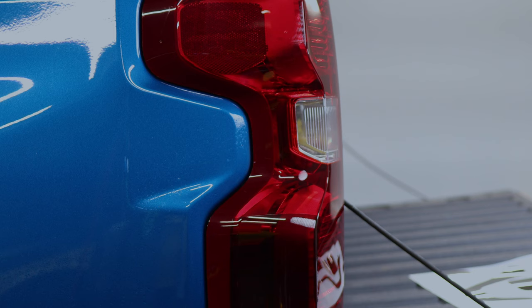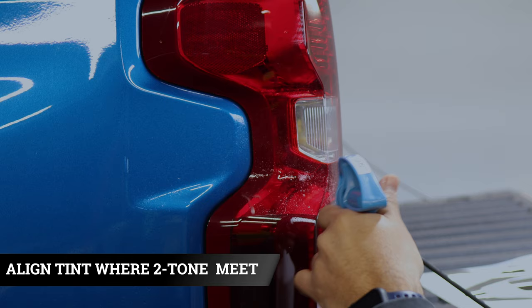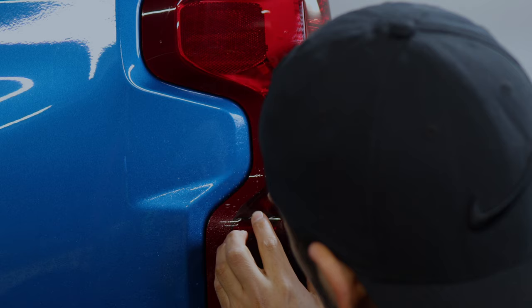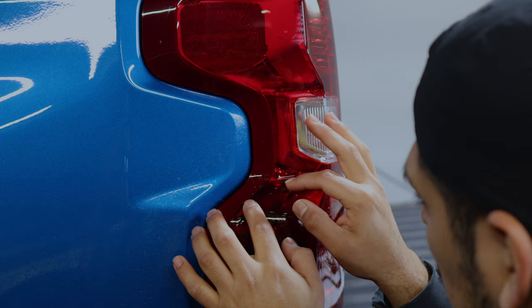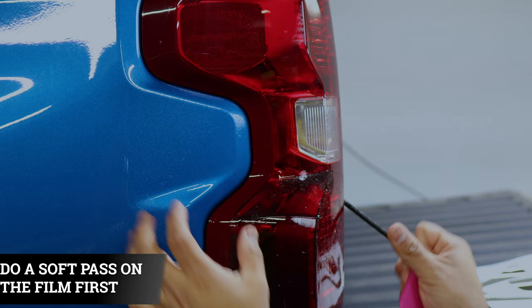This next piece is going to be the same. Apply slip solution and align it right to where the color is about to change on the taillight. Once you have it aligned, the next thing is tacking it down with tack solution. With one hand, hold it in place, and with the other, squeegee lightly so the film starts tacking down little by little. Then switch and tack down the other side lightly as well.